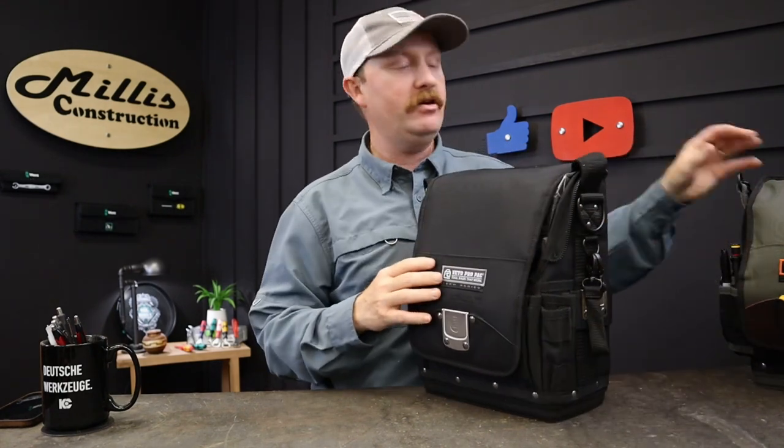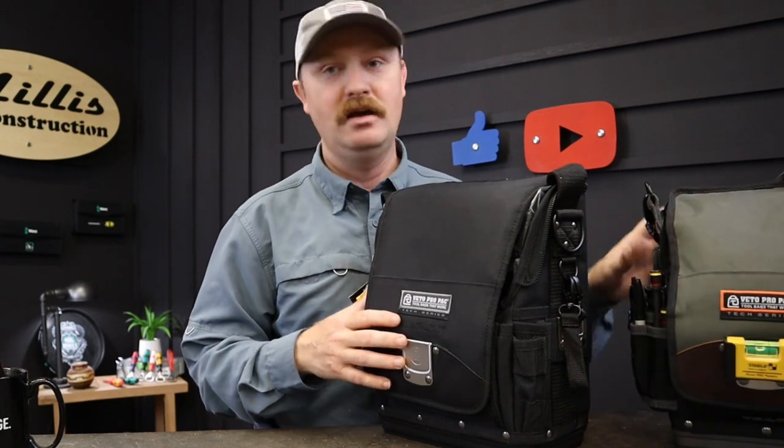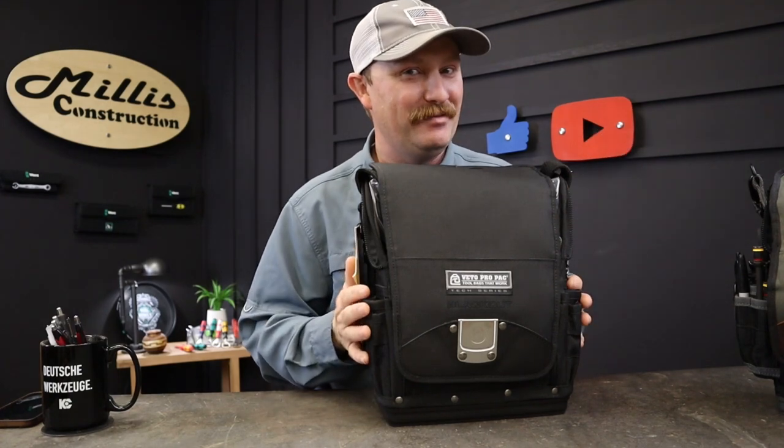Hey guys, welcome back. This week I've got the TPXD Veto blackout version in my shop and I wanted to show you guys what this bag has, as well as compare it with my TPLC that I've kind of gotten to be a big fan of over the last month or so. I also have my TP Double XL back here so we can get an idea of size. Let's get some realistic comparisons going - we'll throw some tools in and see what fits. I haven't even taken the tags off; this is brand new, right out of the box this morning.